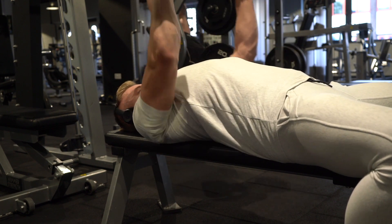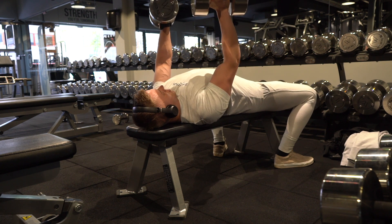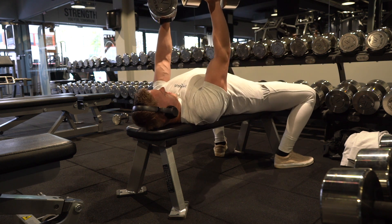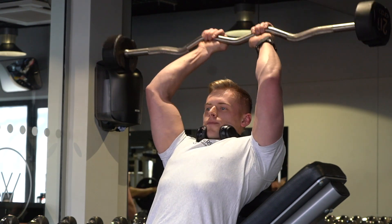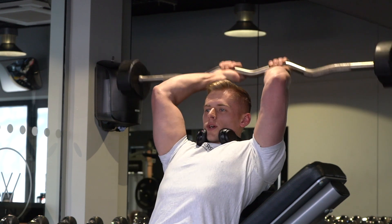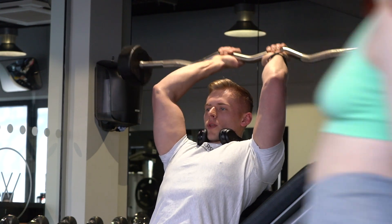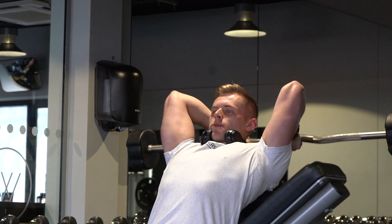Moving on, I'm doing close grip dumbbell press. Now this is something that I don't usually do, but I like to throw it into the mix every now and then. Usually I like to do this on a barbell, but I thought for the sake of trying something new, I added those in, and they were amazing. So for the close grip dumbbell press, I was doing five sets of five, throwing in some strength training there again, same as my last video, and that's something I enjoy doing — adding a little bit of variation, keeping the workouts interesting.